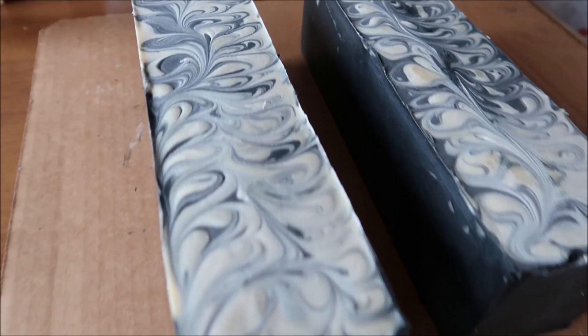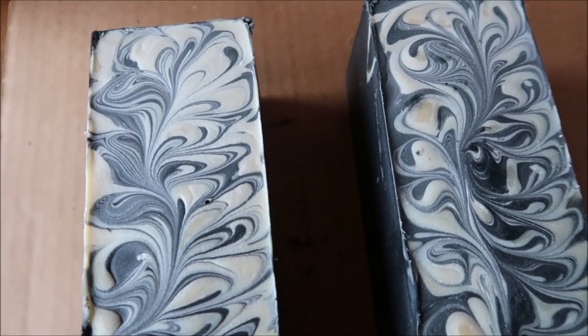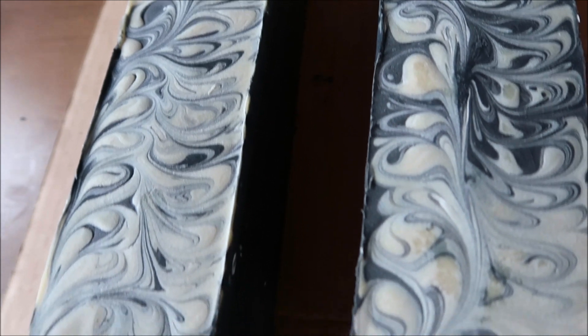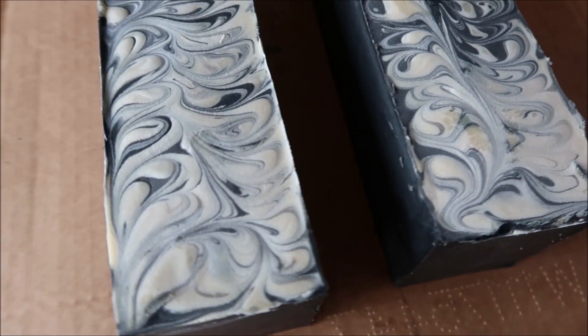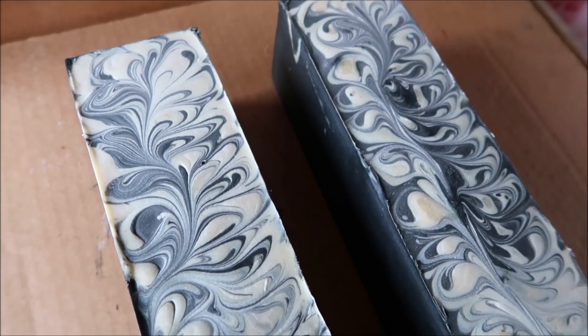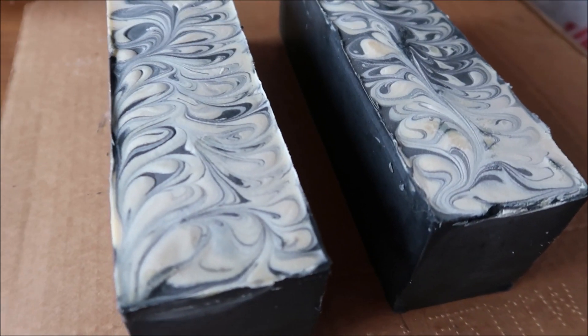Here's what our soap looks like unmolded. You can see how the uncolored part is off-white and not really orange like it was yesterday when I made this. I can't wait to see this cut. Stay tuned.